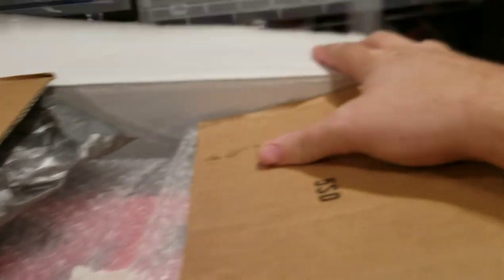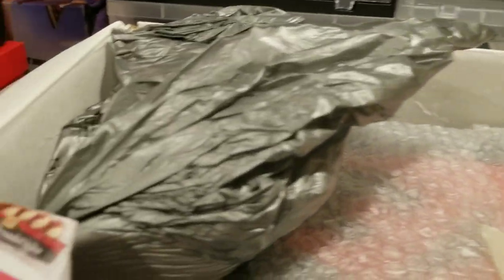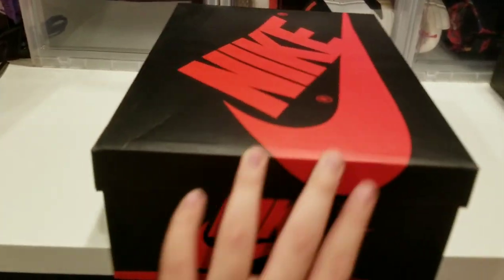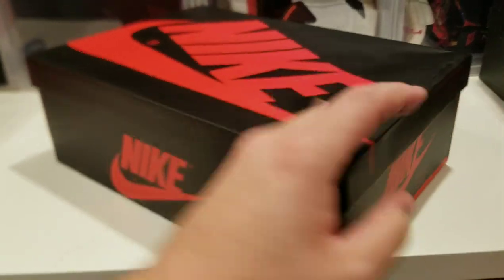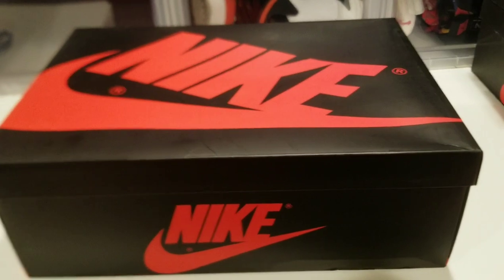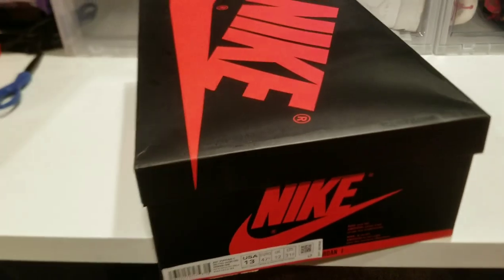Into the box — he packages it nice, everything's protected. Let's get to the shoes. Got the shoe out of the box and all that bubble wrap. Eric, thank you so much for packing that so safely. I sent him two shoes — this is the first shoe to come back, the other one is getting worked on as I record this video. I had to send it to him ASAP because I didn't like how it came stock.